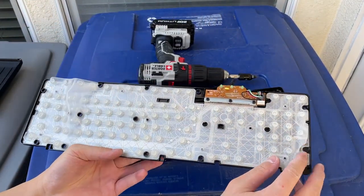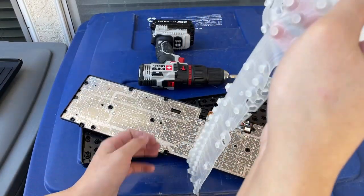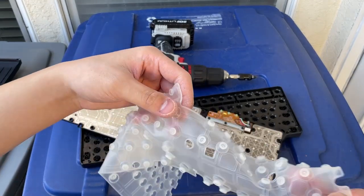We get this — here's the membrane. Thing you press on it, it bounces back. It bounces back after you press it.